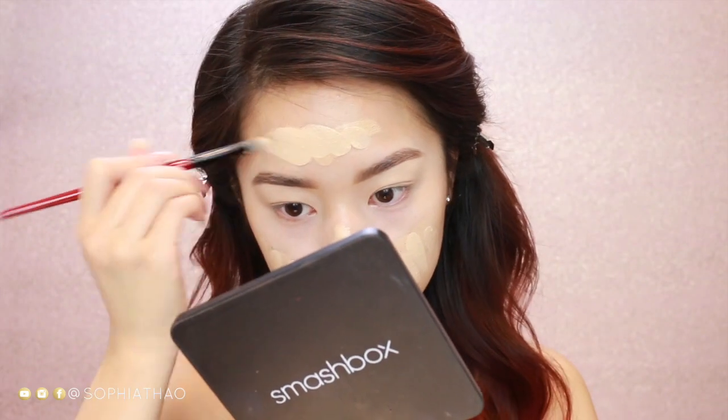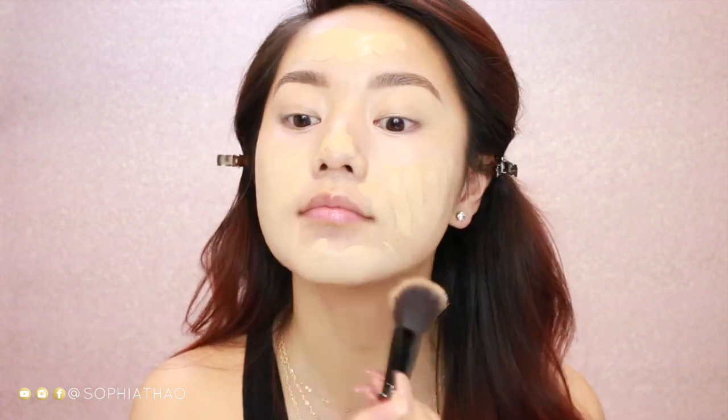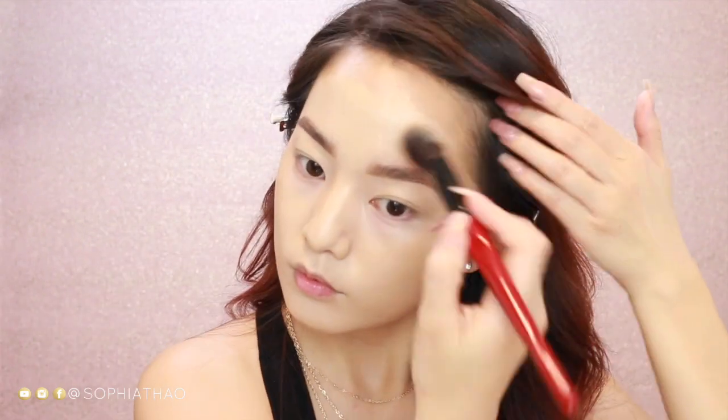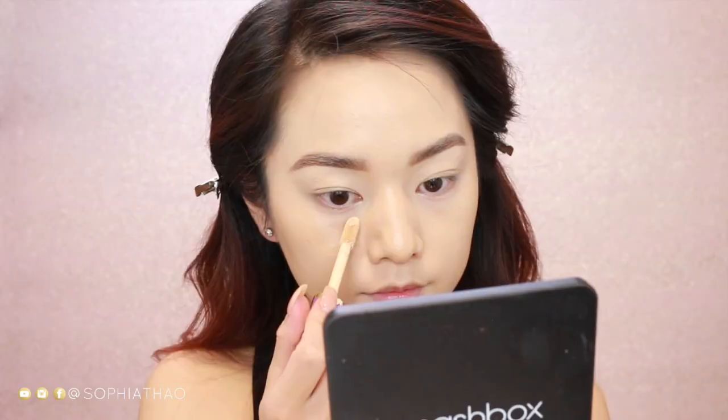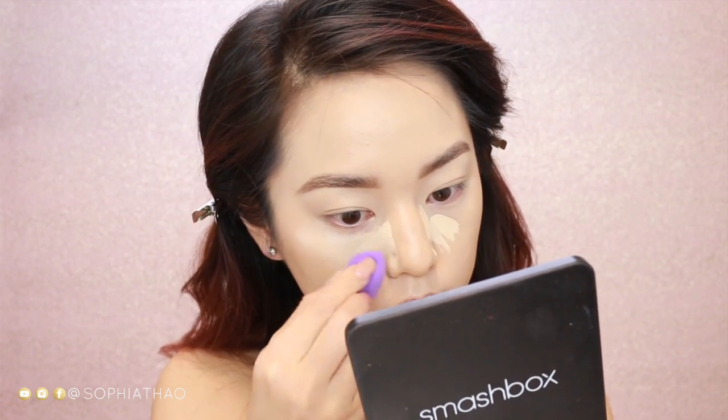For my face, I'm mixing two foundations together because I feel like the Fenty one is just a little bit darker for my skin tone. I'm applying it all over my face — I like to apply it with a brush first and then go in with the sponge to take off any excess and make sure there isn't too much product buildup. Now for concealer, I'm taking the Tarte Shape Tape Concealer in the color Light Sand, applying a little bit where I feel like I need the most coverage, and then blending it out with my sponge. With whatever is left on the sponge, I'm just blending a little bit onto my eyelids.